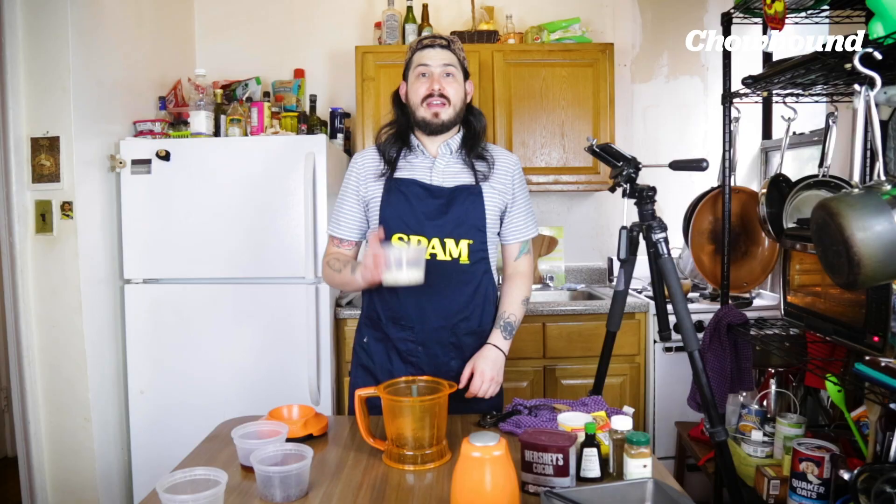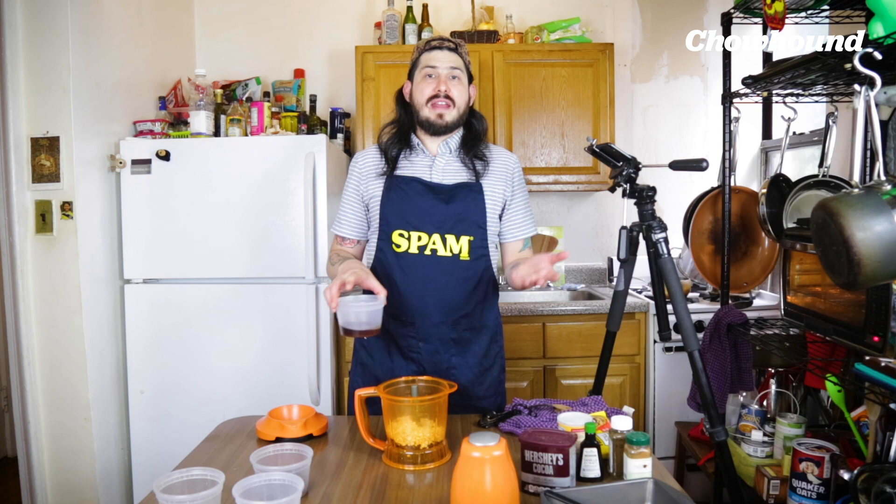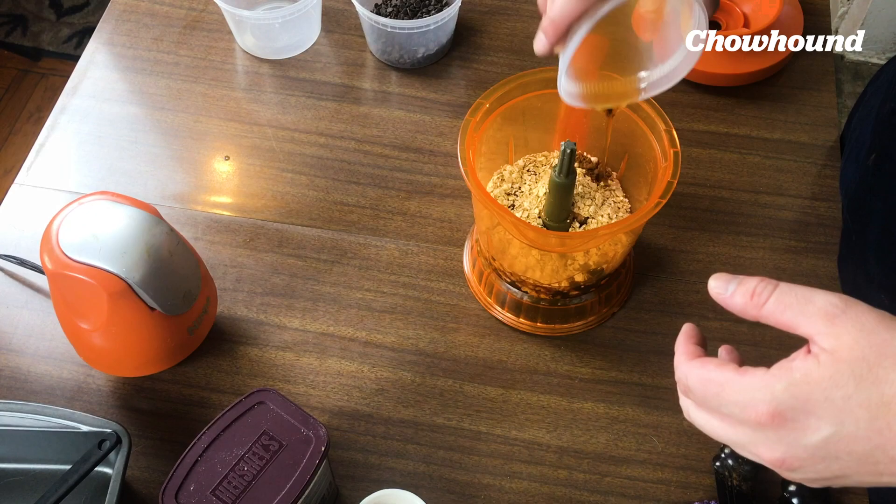Next ingredient we're gonna add is quick oats — half a cup of quick oats. And now for the sweet part, I'm not gonna use sugar. You can use sugar if you want to, you can use honey, you can use other sugar replacements like Stevia or whatever. Most recipes really recommended maple syrup, and I was able to find pure maple syrup, so half a cup of pure maple syrup.